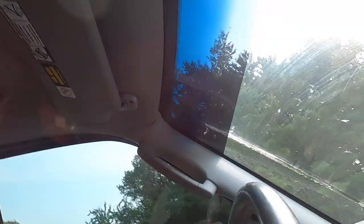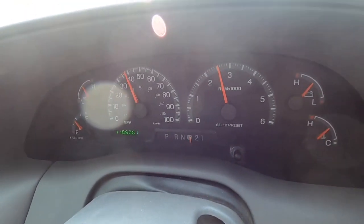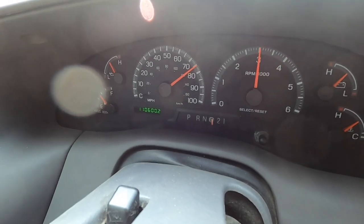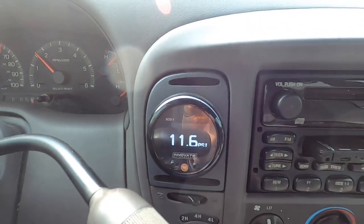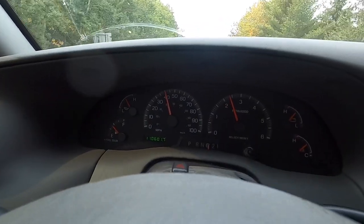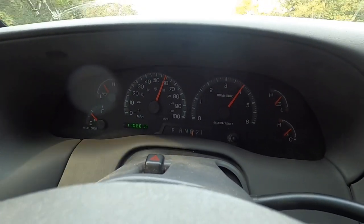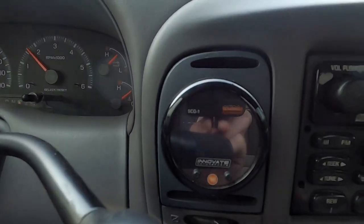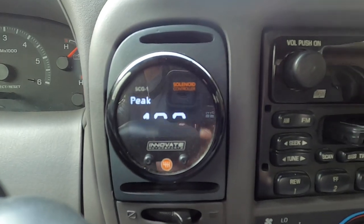All right guys, here goes - shooting for 12 PSI in Gramps. 11.6 PSI - we're so close. I think a little power brake and starting from a little slower speed should help us out. Oh my goodness - there it is, 12.2! We went over our boost cut there. Gramps did it - 12 PSI! It's always a bizarre feeling when you hit boost cut because you're just accelerating, accelerating, and then it kind of falls on its face a little bit and then accelerates again when it drops below. That was fun - let's do it again!